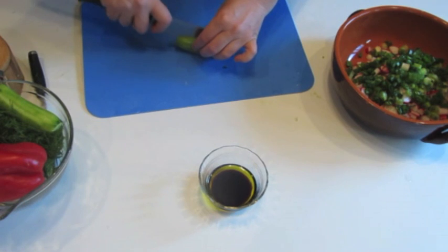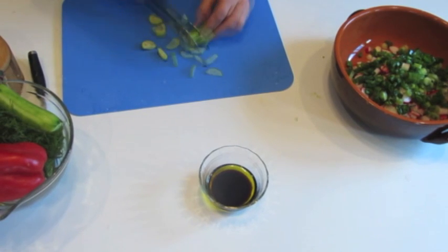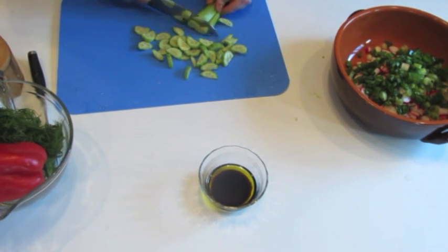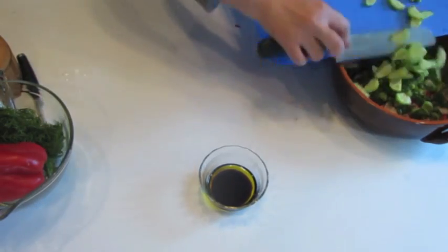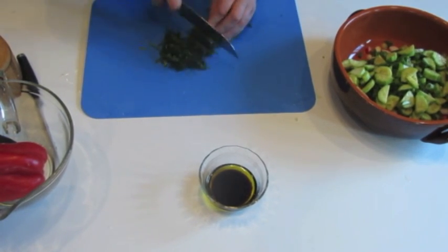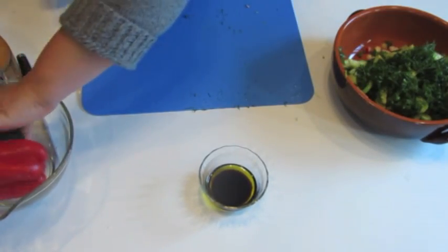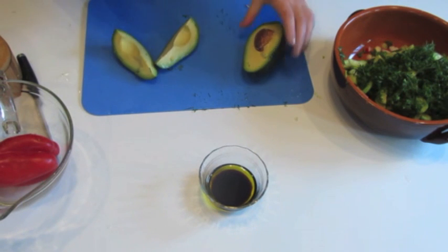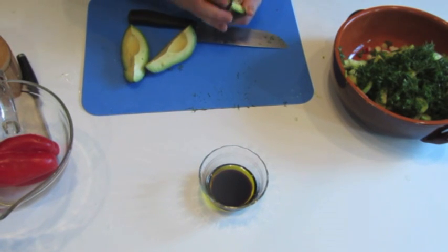Now cucumber — cut in half, and then slice it. Then I cut across and twist it, and each part I cut in quarters. And this is how I separate it.